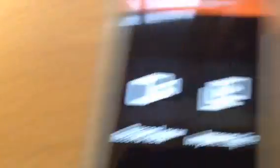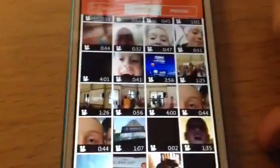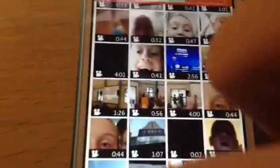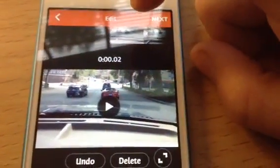You can also record a dub — I'm not sure what that is. Import purchased — we'll talk about that. So we're going to import a clip. I have a lot of videos on here. Usually you have to wait for it to import — it didn't work that time, but usually you have to wait.